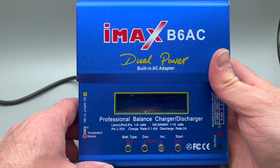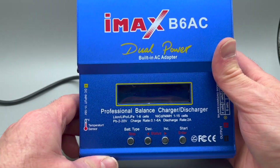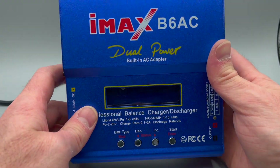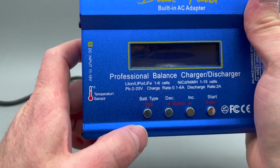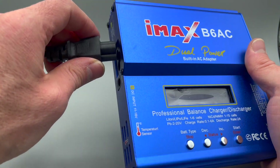This video is going to go over the simple operation of an IMAX style four-button charger. This is the B6AC, and you have a few different buttons here. First, we're going to plug it in by connecting your AC adapter.